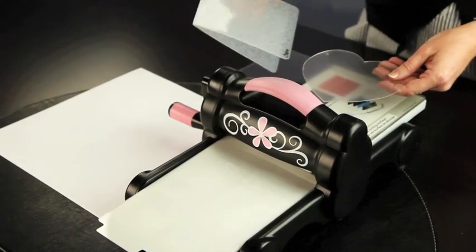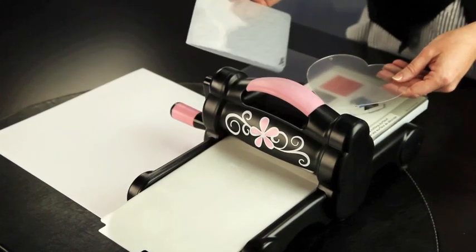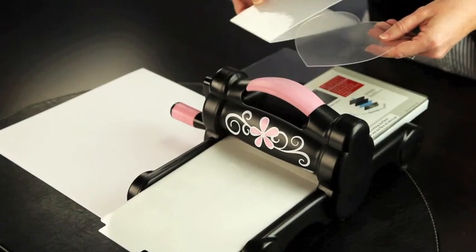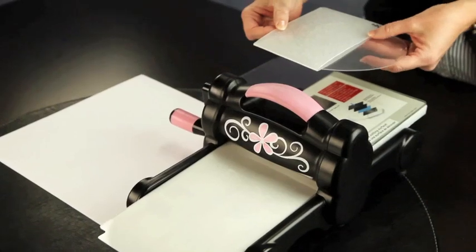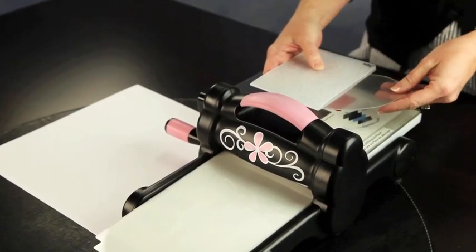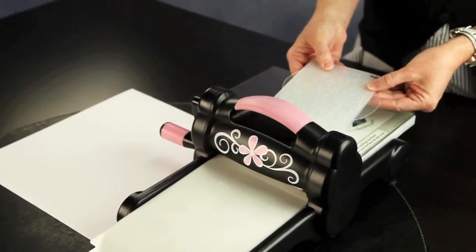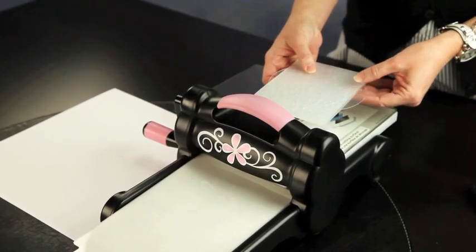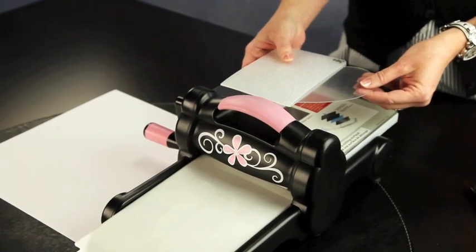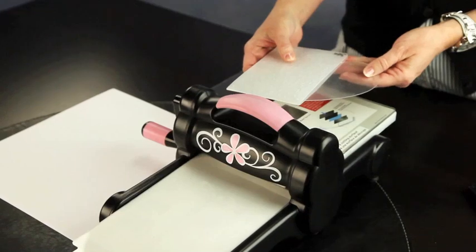I'm going to take the Sizzix embossing folder. All you have to do is go ahead and put half of the heart in the embossing folder. The reason why we wouldn't put the whole heart in there is because the folder won't cover the whole heart, so we're going to do this in two steps. We're going to line up the folder with the point of the heart and the middle of the heart at the top.